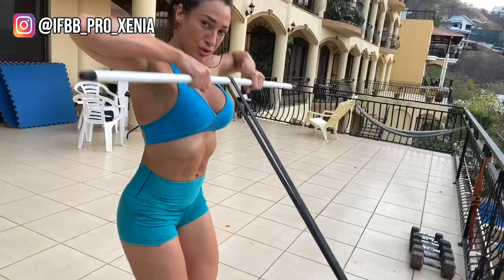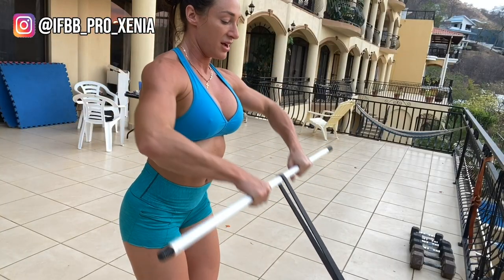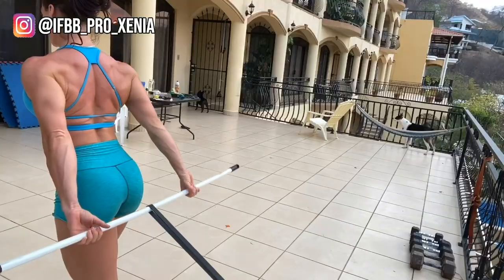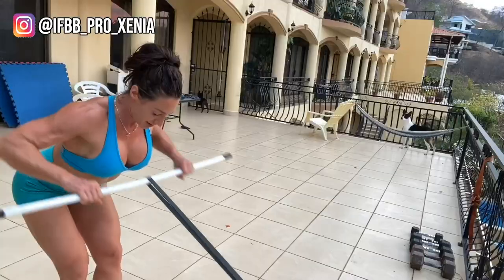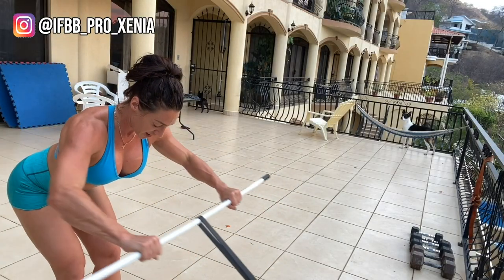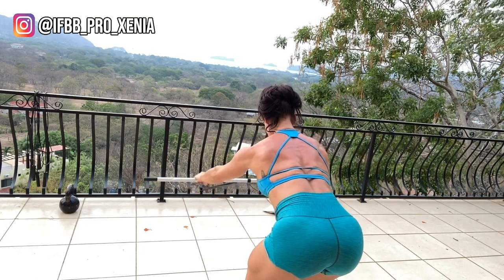Number six, upright rows. Number seven, shrugs — these will make you the trap queen or trap king. Number eight, motorcycle rows.